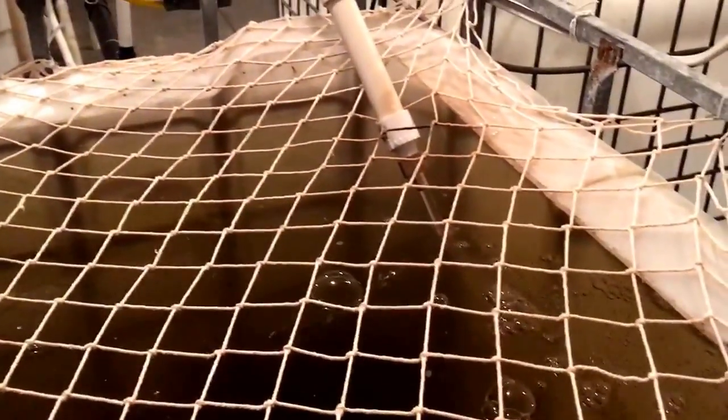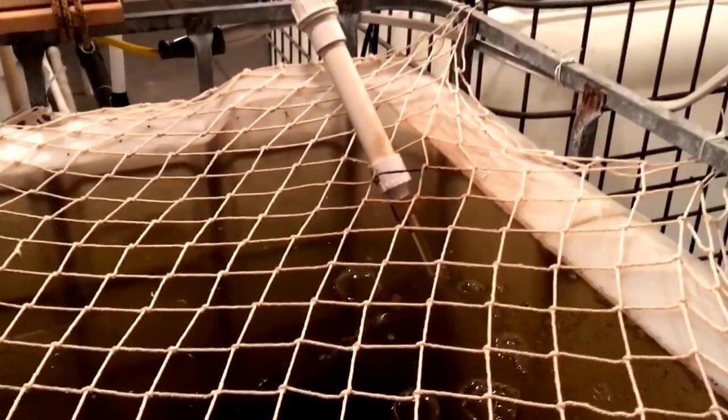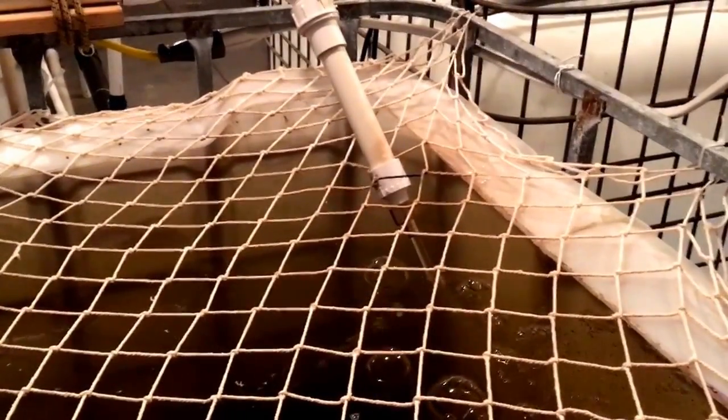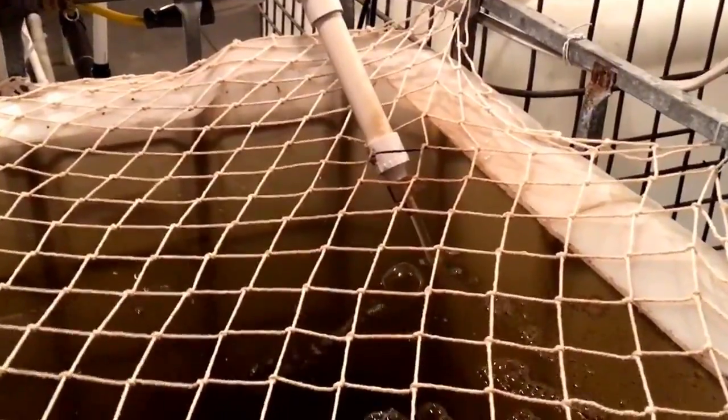Hi guys, welcome to the Killian Family Homestead. This is going to be a quick video — at least I'm going to try to make it quick — on the little adaptations that make a big difference on this aquaculture system.